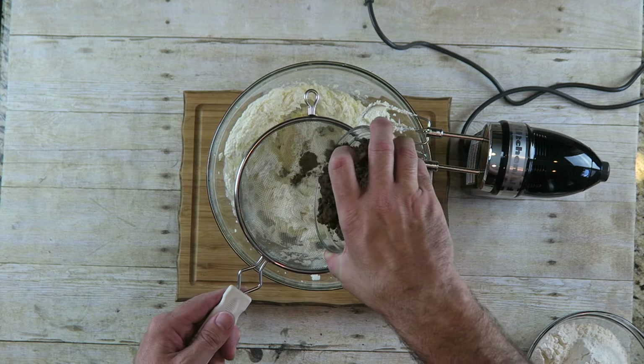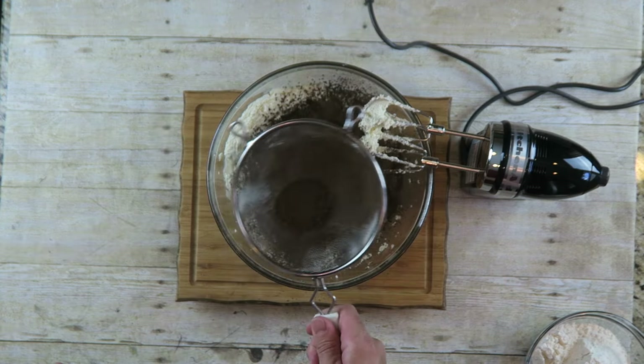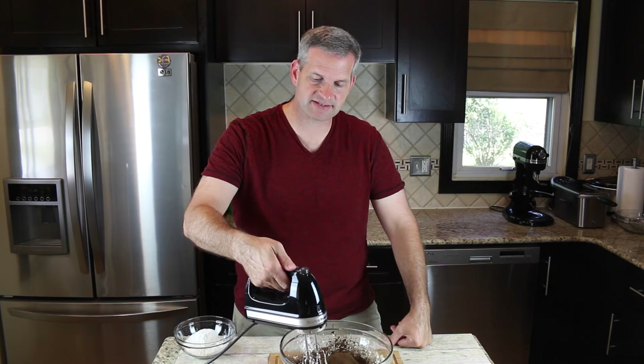Now I'm gonna add two-thirds of a cup of cocoa powder. I'm using Hershey's Special Dark, but if you use the Dutch blend it'll work well — just as long as it's a dark cocoa powder. I'm sifting this to get all the lumps out, then starting on low and mixing it really good.